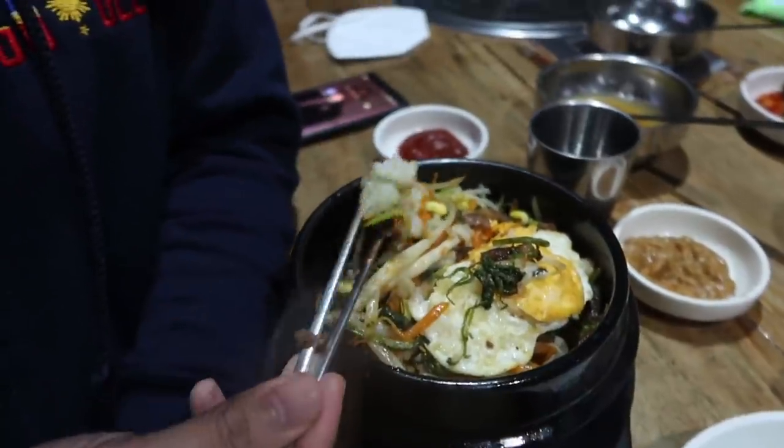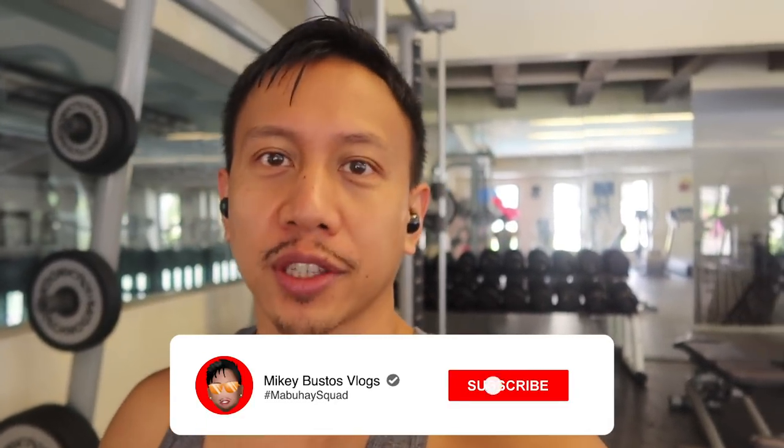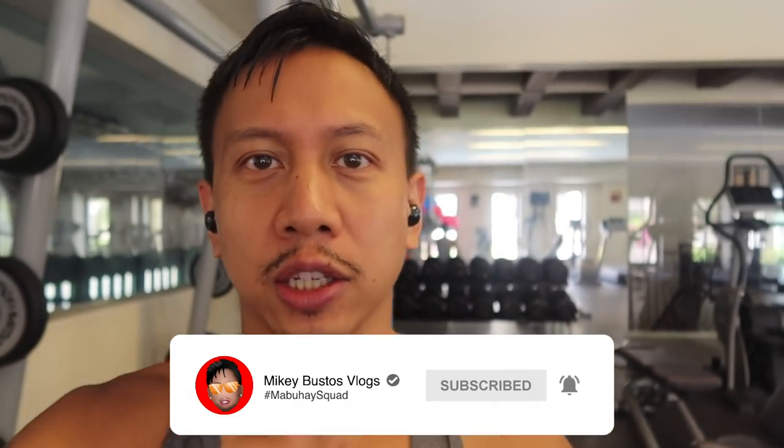That bibimbap looks awesome! Guys, look — I'm back at the gym! It's been forever since I've been here, it feels like. As some of you may know, I injured my back two Sundays ago, so I haven't been able to go to the gym. I've been slowly recovering and doing simple exercises using dumbbells and stretches, but today I'm going to try to go to the gym.